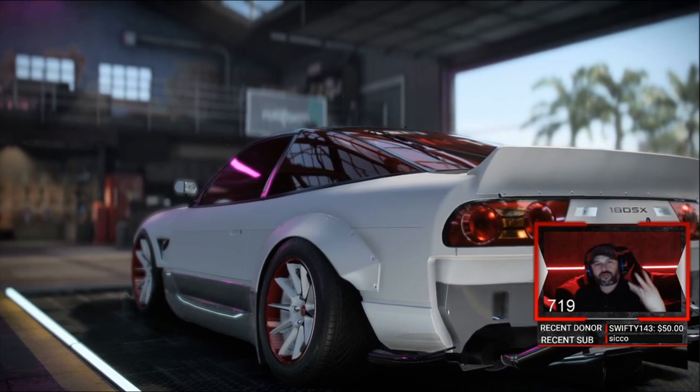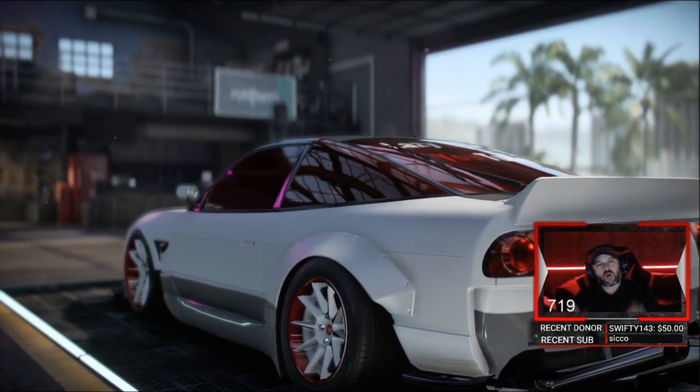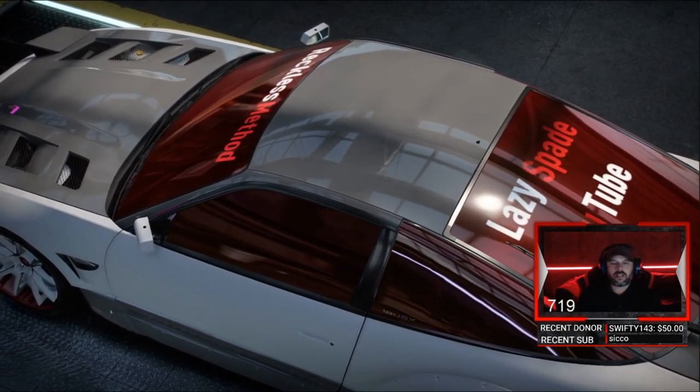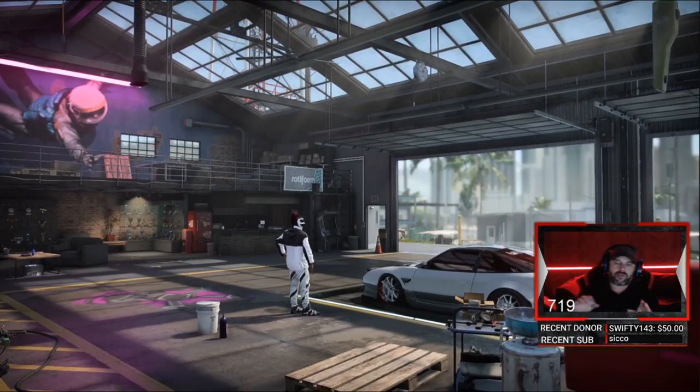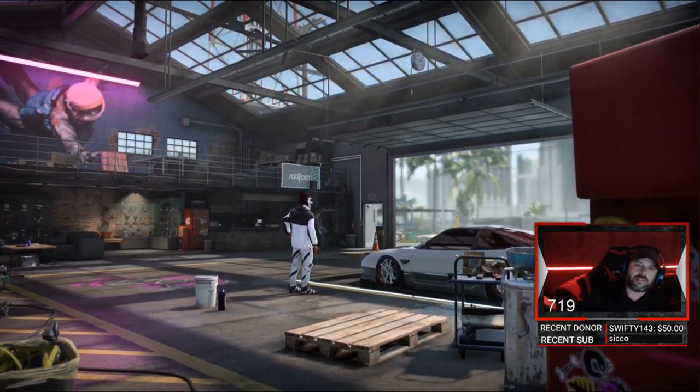We back baby with Part 3 of the fastest drag car series. And what we have here is a Nissan 180, popping out at 8.37. Let's jump into this build.